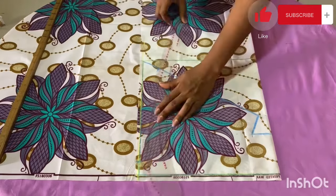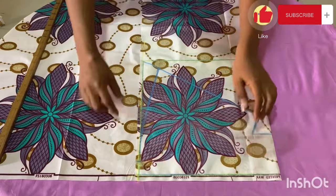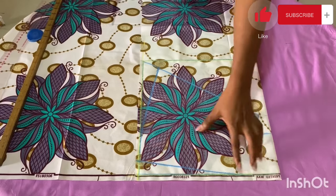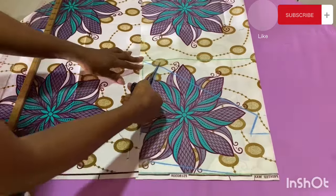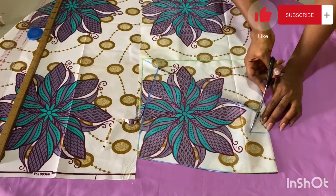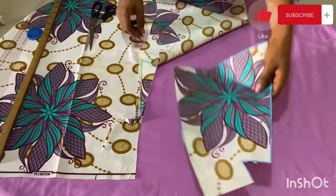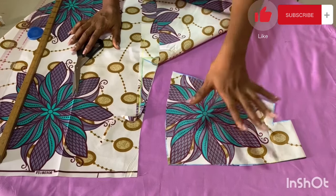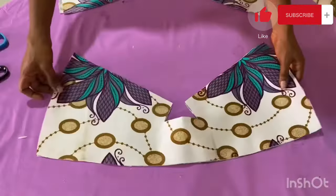After marking all these points, I connect this point to this point and then this point to the other end. This is how the connection goes. Now we are ready for the cutout — this is the part we'll be using for our sleeve. I cut it out carefully. Once I finished cutting the first piece, I used it to cut the second sleeve as well. This is what the cutout looks like, and I also use it to cut the interfacing.